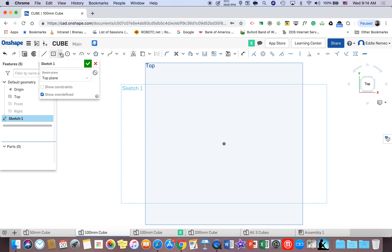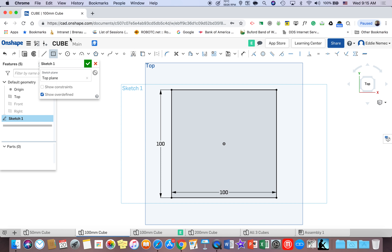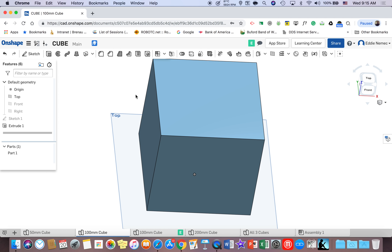Go to your rectangle tool and get center point rectangle. Come to the origin, and when it turns orange, left click once, let go of the mouse, and slide the mouse down to the bottom right corner and left click. Type 100 and hit enter, then 100 and hit enter without touching the mouse. Then move the mouse up to the extrude button and left click. Go to where it says 25 and type 100, hit enter, and then hit check. Now I have a 100 by 100 by 100 cube.